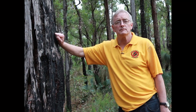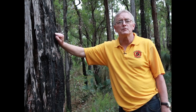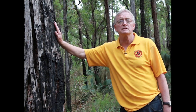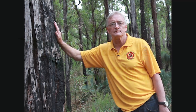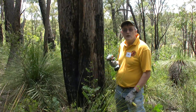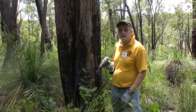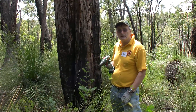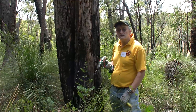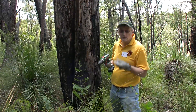Welcome. My name is Ian Cahoon. I'm the chair of Rowley Bushcare, and in this instructional video we'll be showing you how to protect Jarrah trees from Phytophthora dieback. I'll be showing you how to inject Jarrah trees with phosphite solution, which is a fungicide that's been shown to be effective against Phytophthora dieback disease present in the Jarrah forest and also in Banksia woodland areas around Perth.